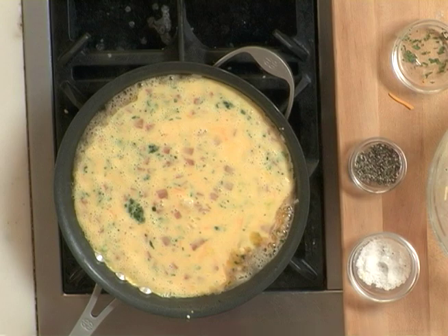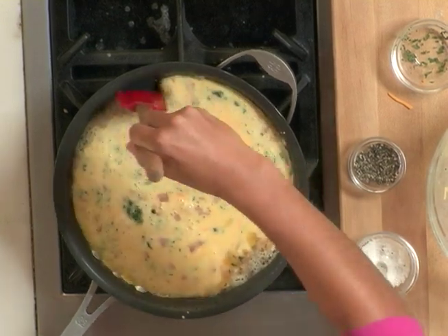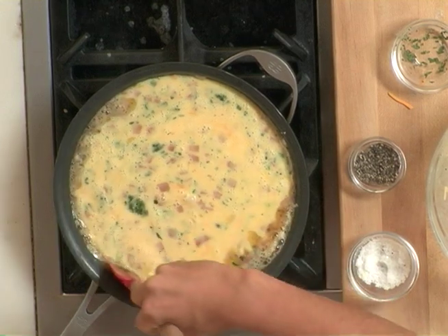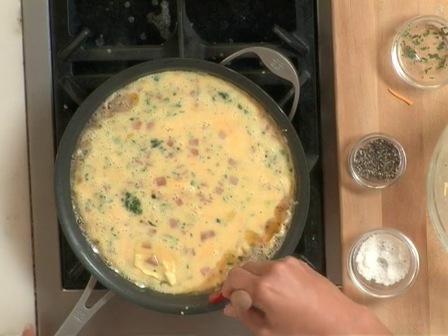This will cook for about seven to ten minutes on a pretty low heat. Every now and then, we'll go around the edges of the frittata and lift them up so we can allow the uncooked eggs to slide underneath.